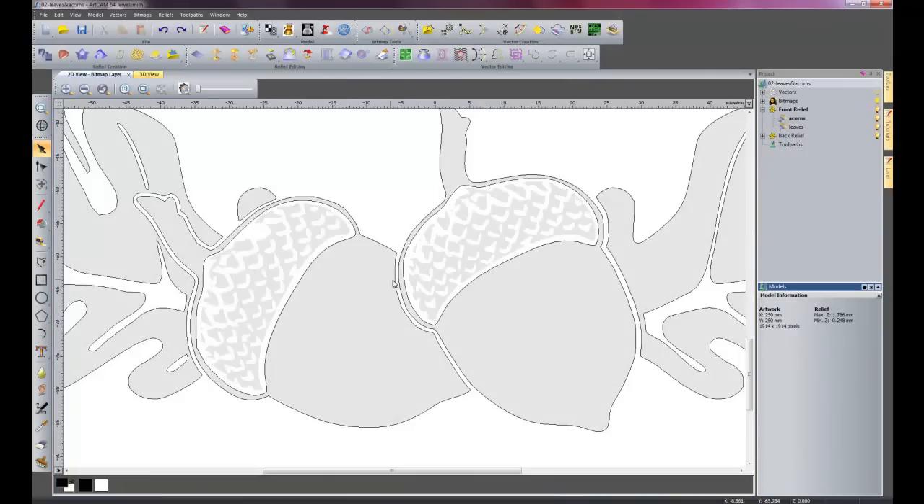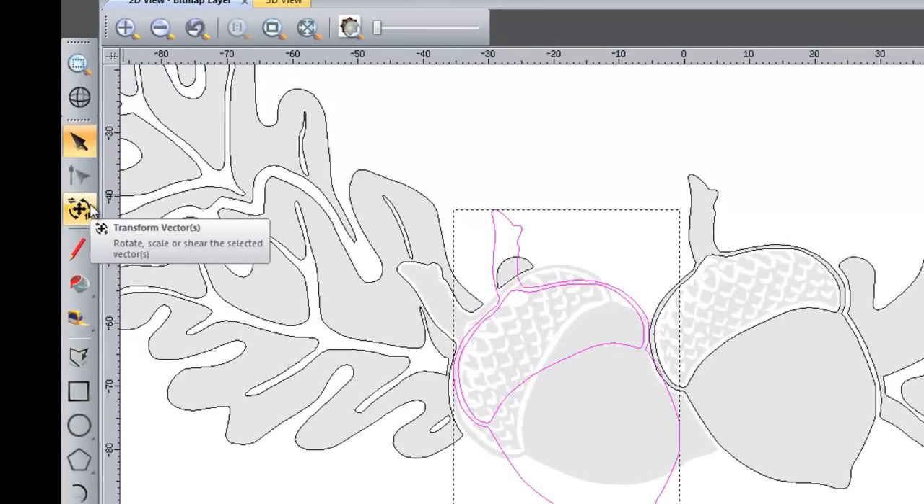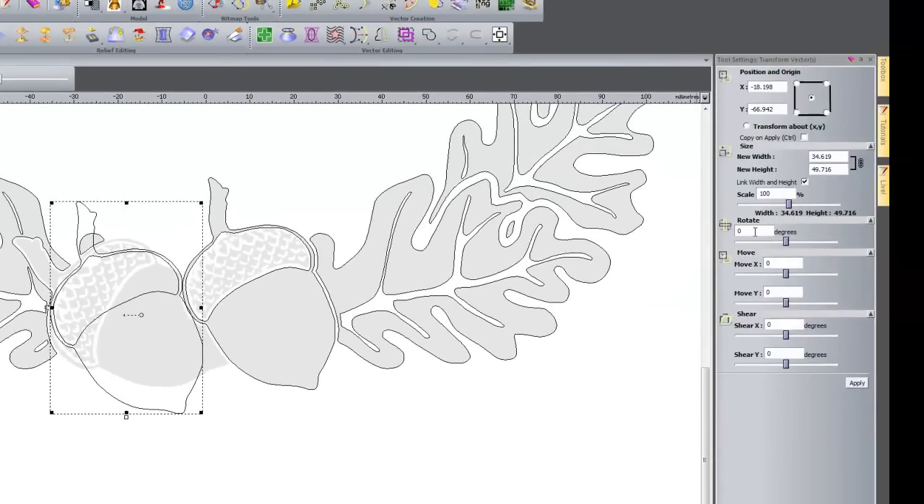What I am going to do instead is I am going to delete this acorn and I am going to copy this one over onto here. If I select Ctrl and Alt, it will just copy the acorn. I will just leave it there. So there is my copy. What I am going to do now is go to 'Transform Vectors' because I need to rotate this around. Let's just do it real time — let's try that, so I will apply that, and then I will move it. I can use the arrow keys as well to move it.